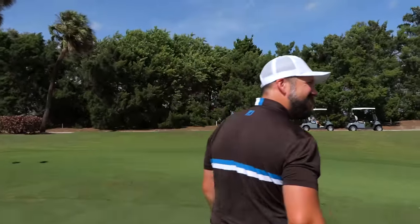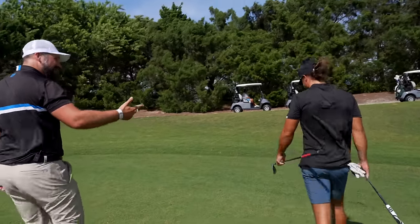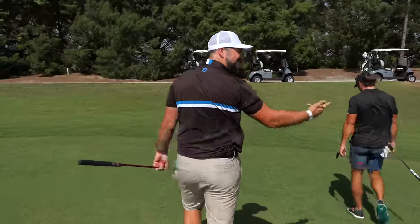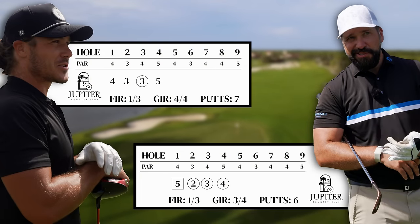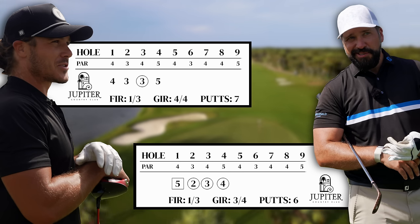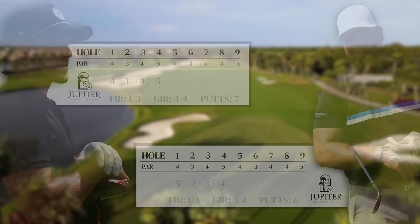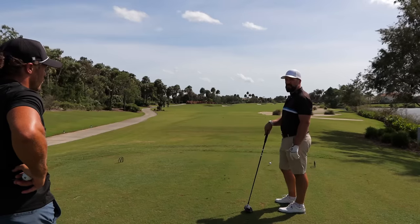Well, I'm used to the wind — but I'm not used to the wind, Bermuda grass, water, alligators... and the sun. Yeah, forgot about that! Straight forward par four — get it down as far as you can, wind into and off the right, leave yourself a wedge in.